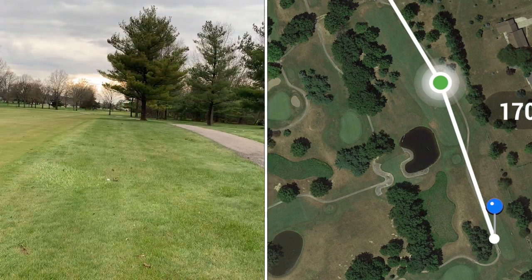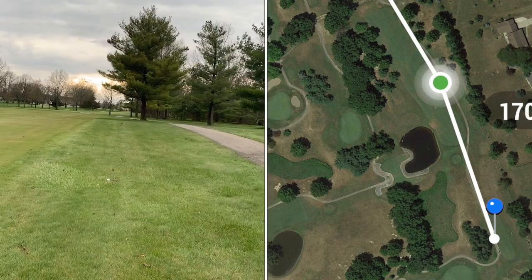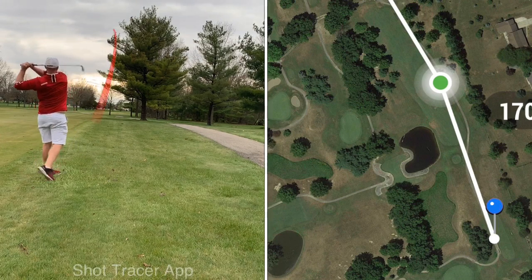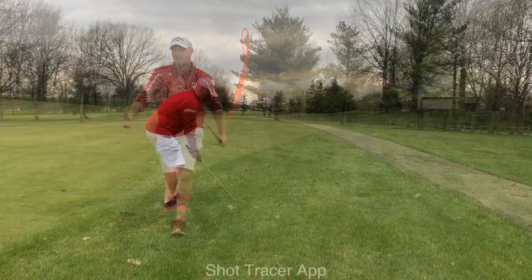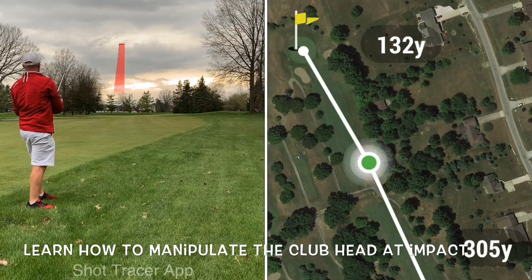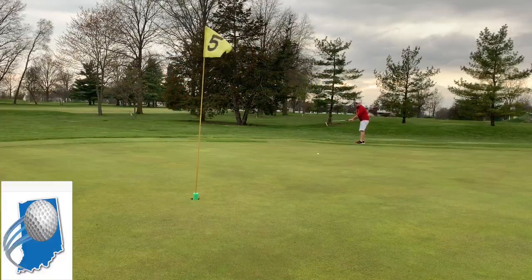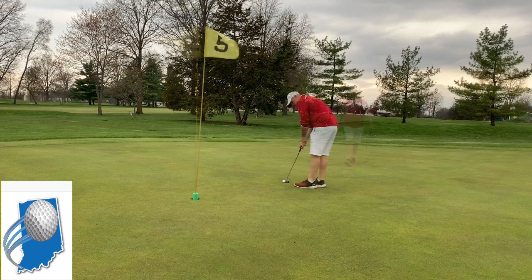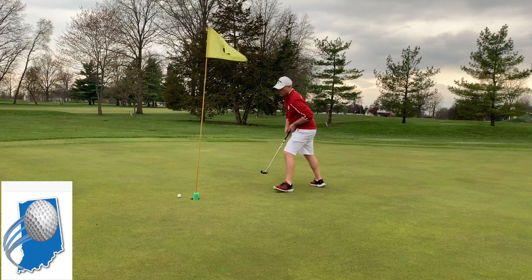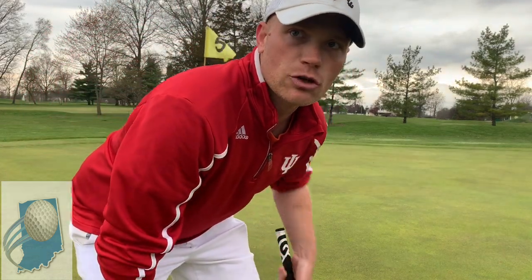It looks like a little bit of this tree is in the way. I'm just going to try to graze it right by the corner there. That's a par — that's two pars in a row.